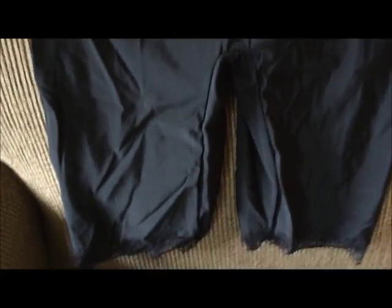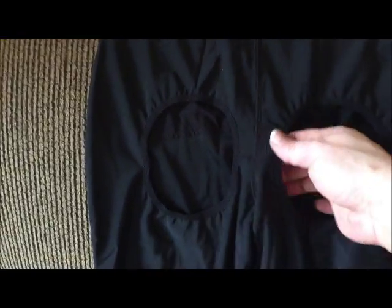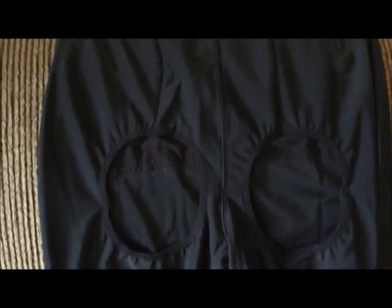Here's the shapewear from Okur — I'm not sure if I'm saying that correctly. It's spandex material and of course it has the booty lift back here. There is no way that I will try this on and model it.